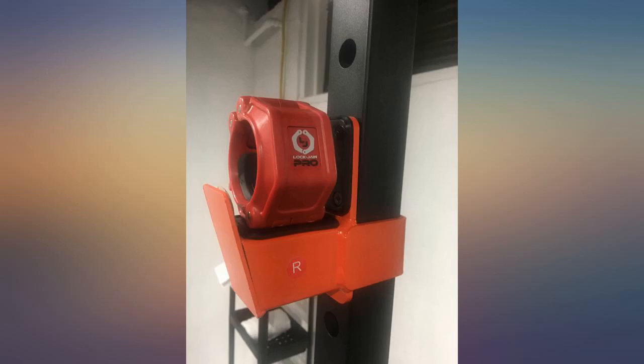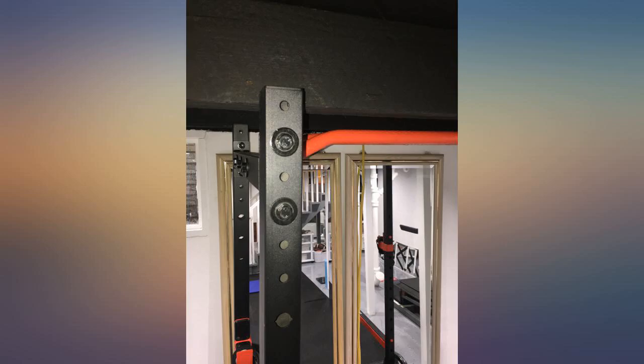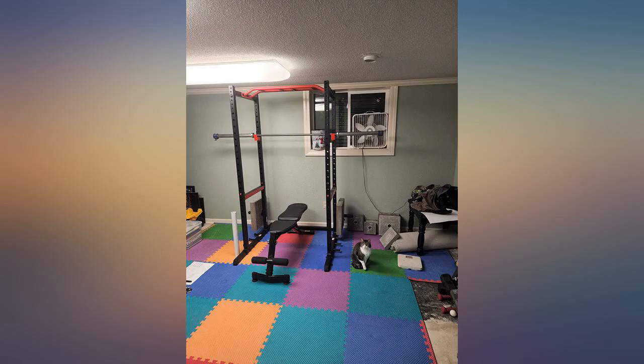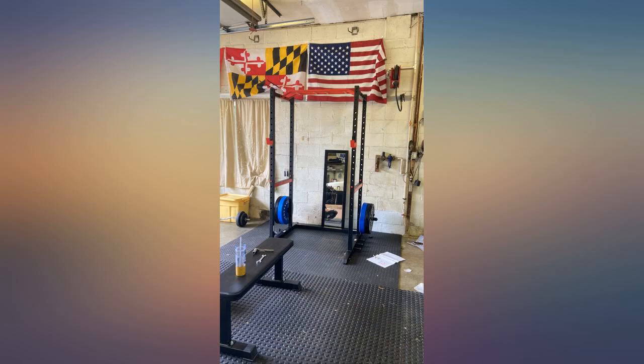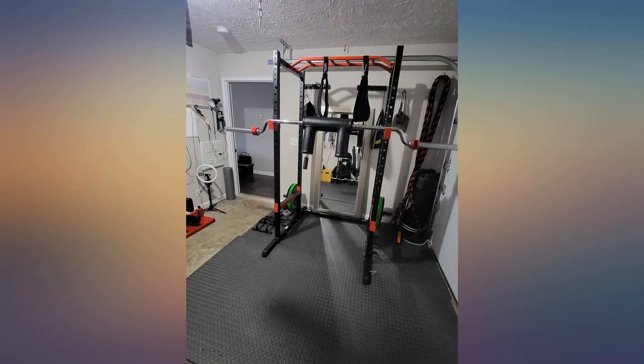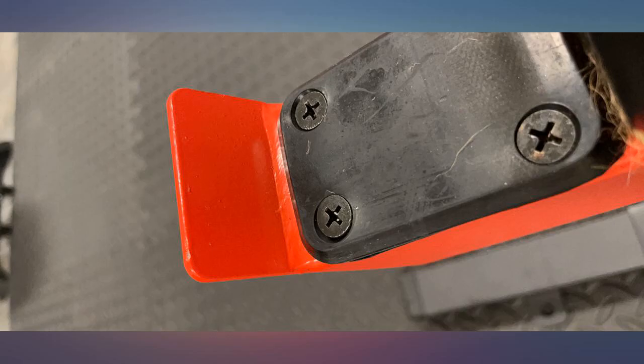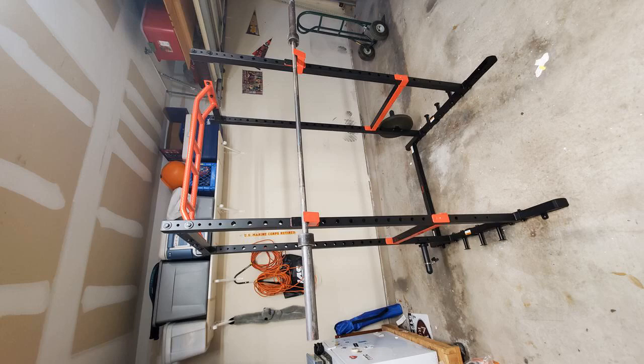This rack has been a great investment. I bought it a little over a year ago and it's still going strong. I have it set up outside in the garage and there's barely any rust build-up, and this is in Hawaii. I've used it 4-5 times a week with a max weight of 315 pounds. I don't slam or drop the weights on the safety bars. The rack does wobble a little when you first set it up, but it has not been an issue so far and hasn't gotten any wobblier.